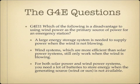Which of the following is the disadvantage to using wind power as the primary source of power for an emergency station? The primary disadvantage is that a large energy storage system is needed to supply power when the wind is not blowing. Wind systems are more effective than solar, but they only work when wind is blowing. This is a significant disadvantage shared with solar — when there's no wind or sun, you need a large bank of batteries.